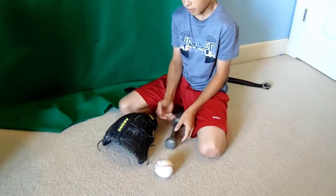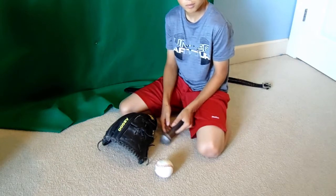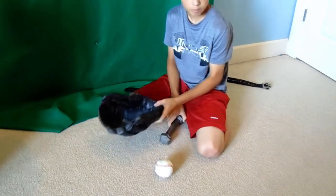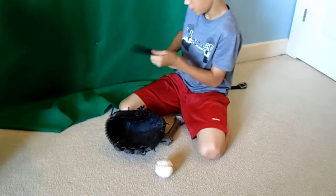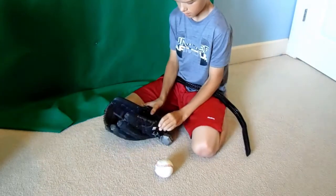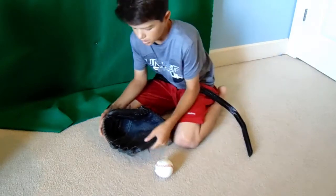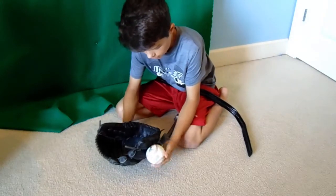Another thing is you're going to want a softball or a baseball depending on the size of the glove. I'm going to use a softball for this — you put the softball in and then tie a belt around it right here. And then you can put it by your bed or somewhere when you're not pounding or doing anything.